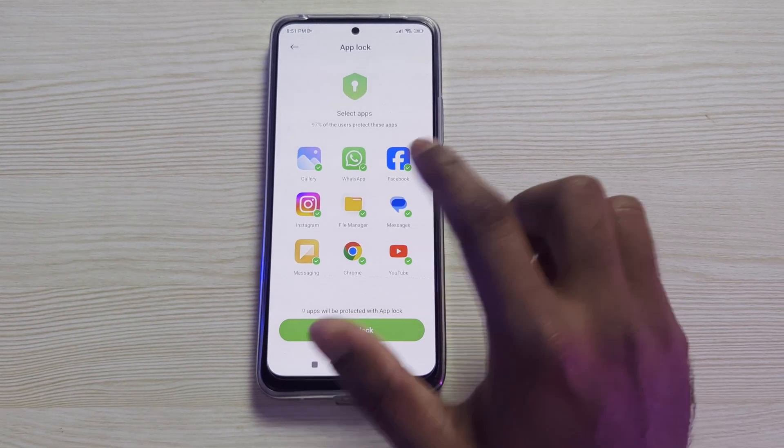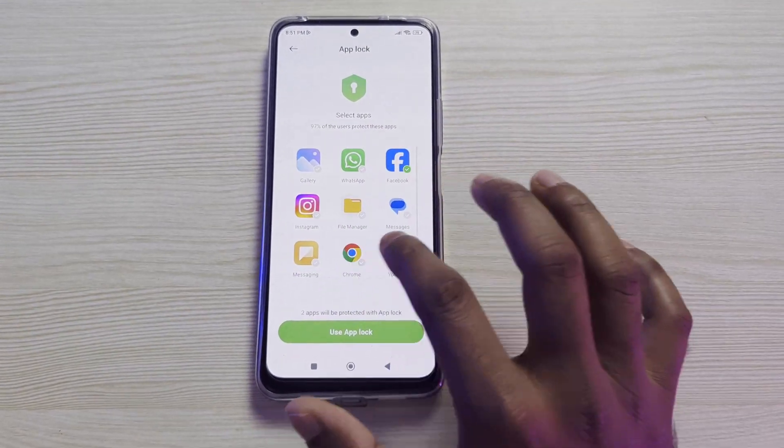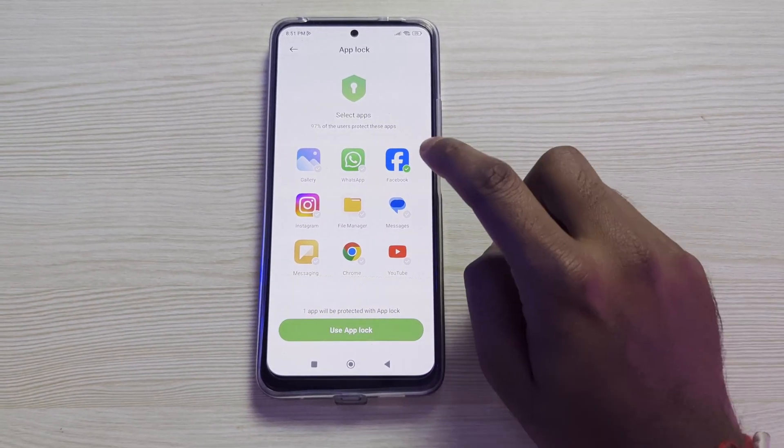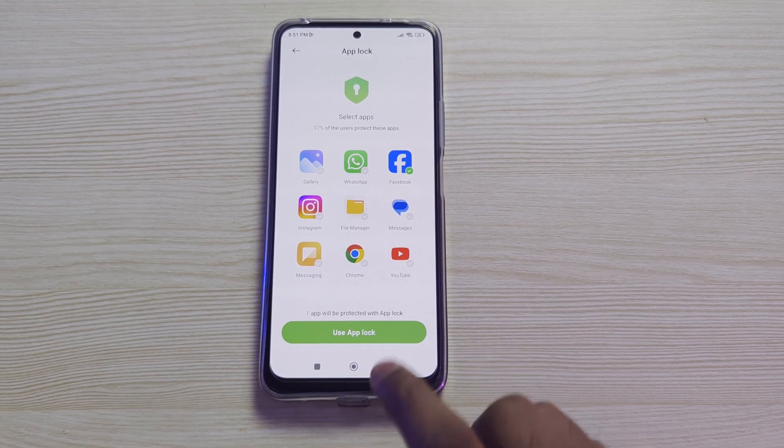Here you can see some apps are automatically selected for App Lock. We will untick all the apps we don't want to add fingerprint to, and only keep Facebook. You can see Facebook is ticked. Now click on Use App Lock.